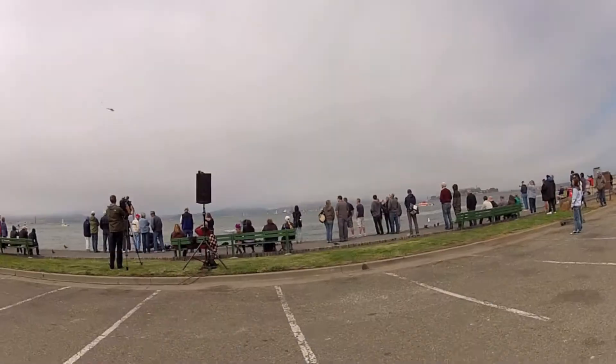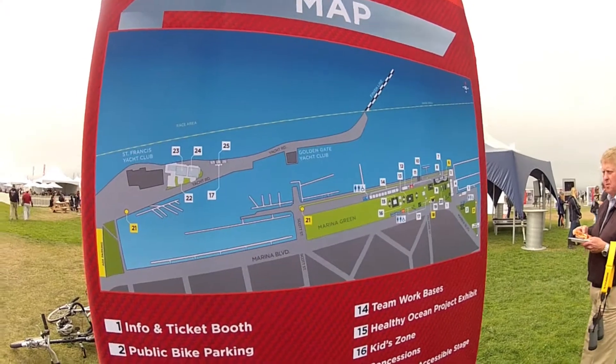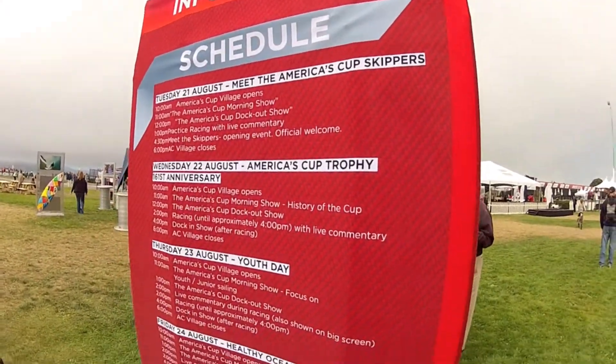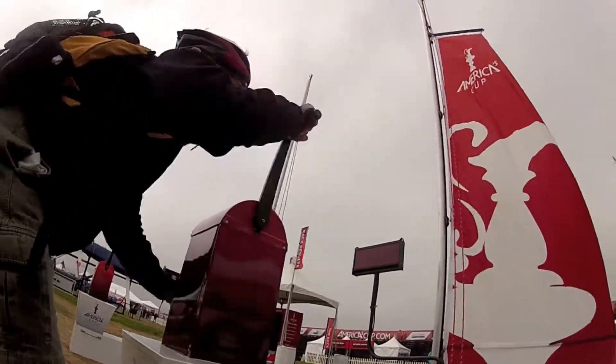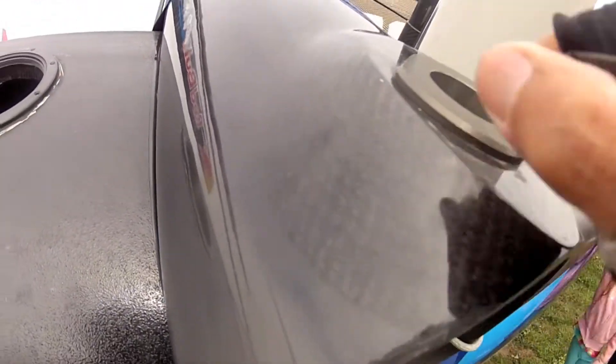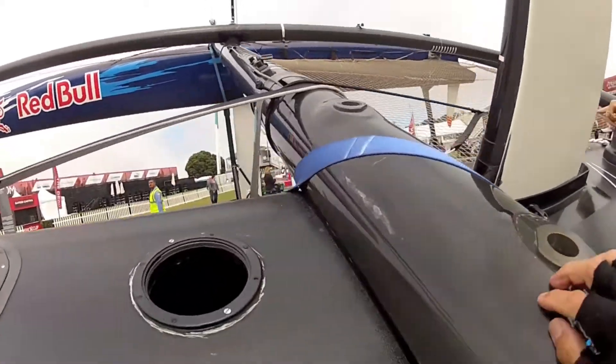Splish splat. What we're watching here is match race practice. Check it out — it's carbon fiber, these are fins that go down. See, that one's down over there.